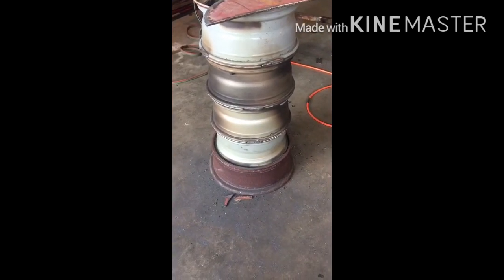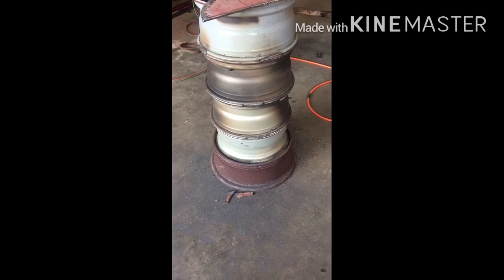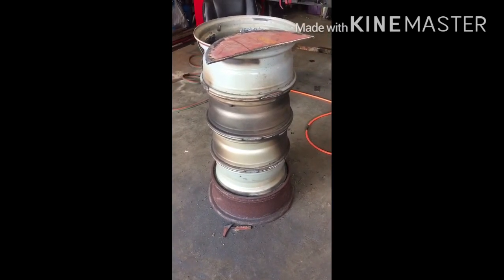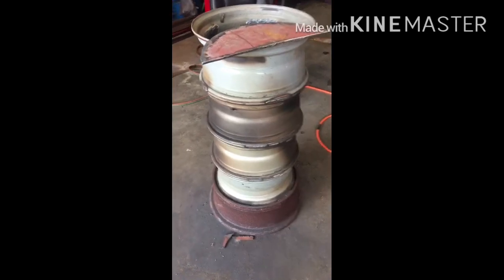That is an old split ring wheel at the bottom and four 18 inch pickup wheels. Turn the split ring upside down, piece of expanded metal in there. Never mind the bolt — that's not supposed to be in there.